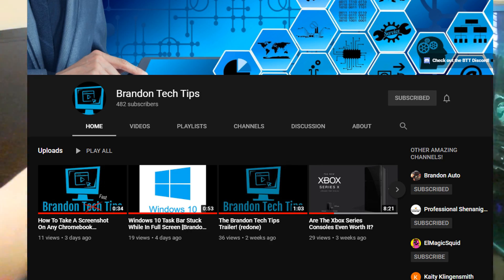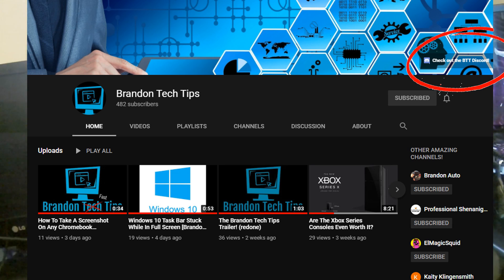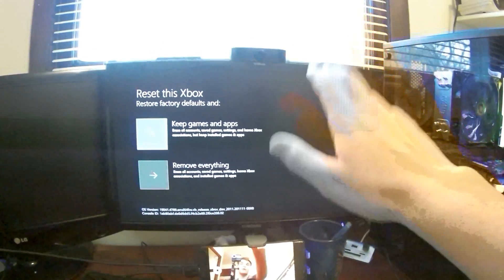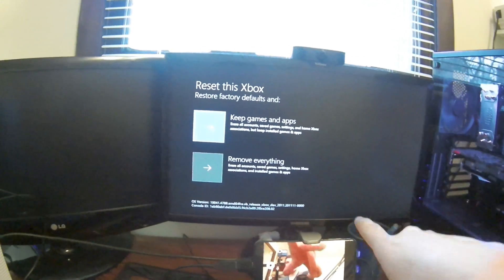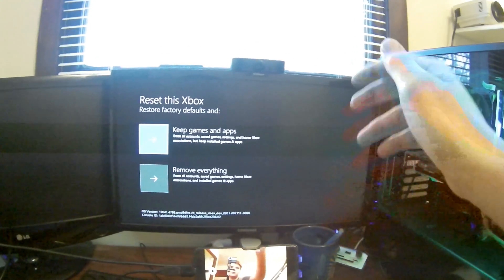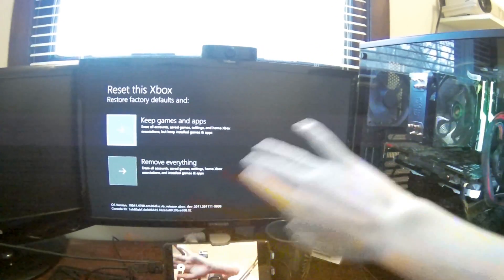There is a Discord link on my main page, Brandon Tech Tips — it should be in the channel art, super easy to find. If you have any more questions go to my Discord and I will directly message you, and even call you if needed, so I can help you directly fix this issue. This is a super widespread problem and I want to help.